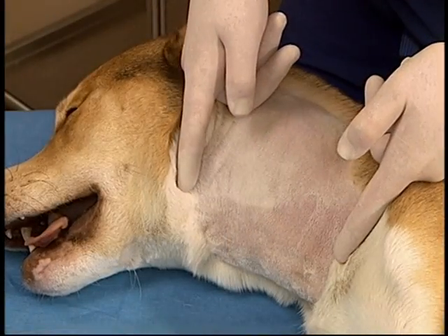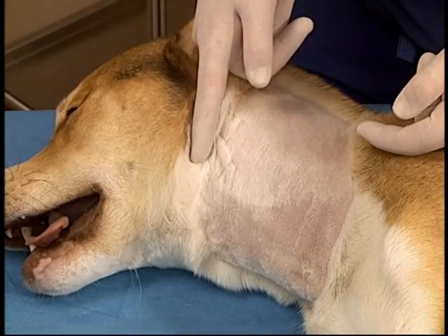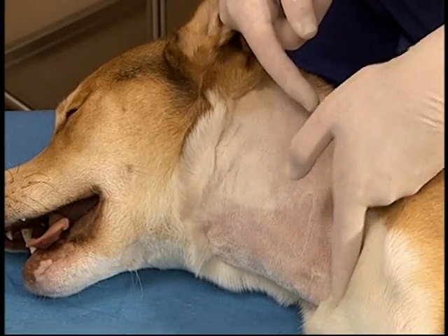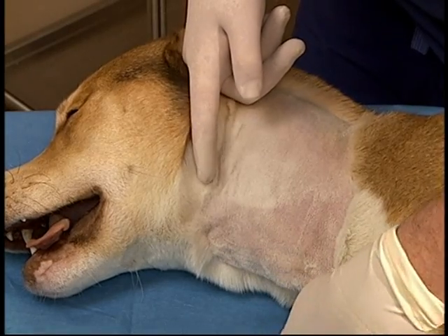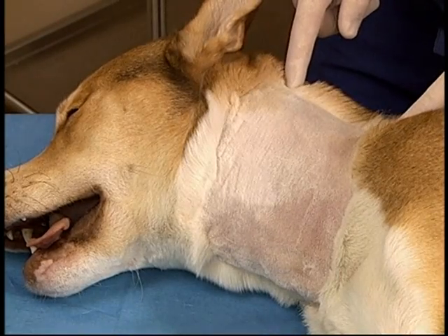The animal is clipped, surgically prepped, and drapes are placed. The drapes are being left off for visualization purposes. The clip should extend from the dorsal midline to lateral to the ventral midline, and from the angle of the mandible to the thoracic inlet.